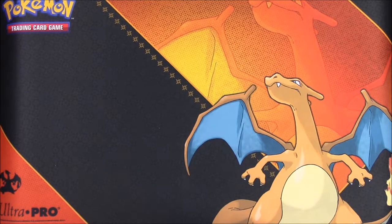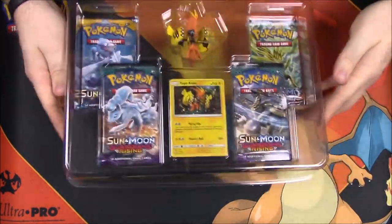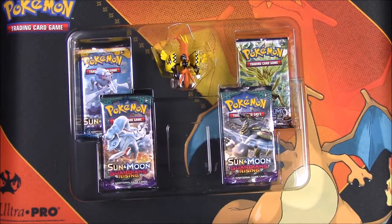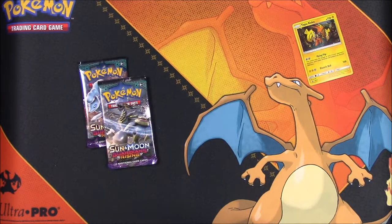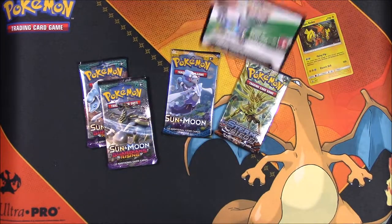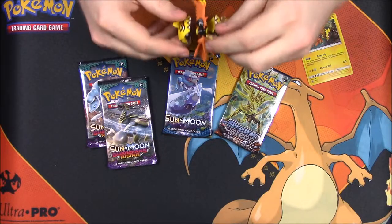Okay, so let's go ahead and pop this thing open. Pull the Tapu Koko card out of here — got that. Now let's pull these cards out. Of course we get two Sun and Moon Guardians Rising packs, a Sun and Moon pack, and then a Steam Siege pack. And of course an online code, which I need to enter — I've been collecting and saving those codes for the online store.